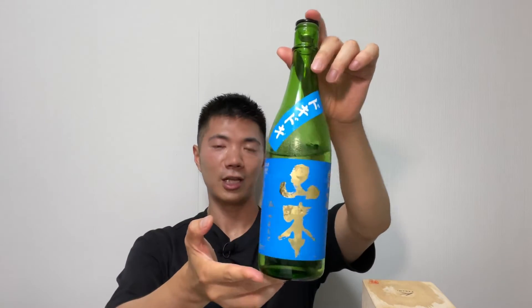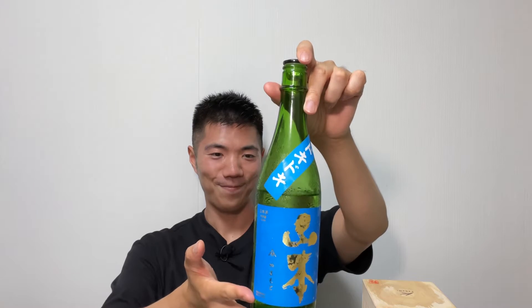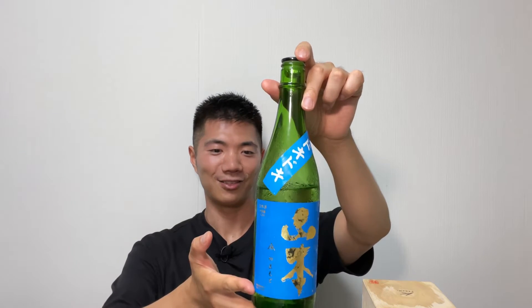I always say this, but the best way to experience Japanese culture is drinking Japanese sake. It's summer, and if you're looking for a summer sake, I recommend Yamamoto Doki Doki Junmai Ginjo. It doesn't even taste like a typical Junmai Ginjo.